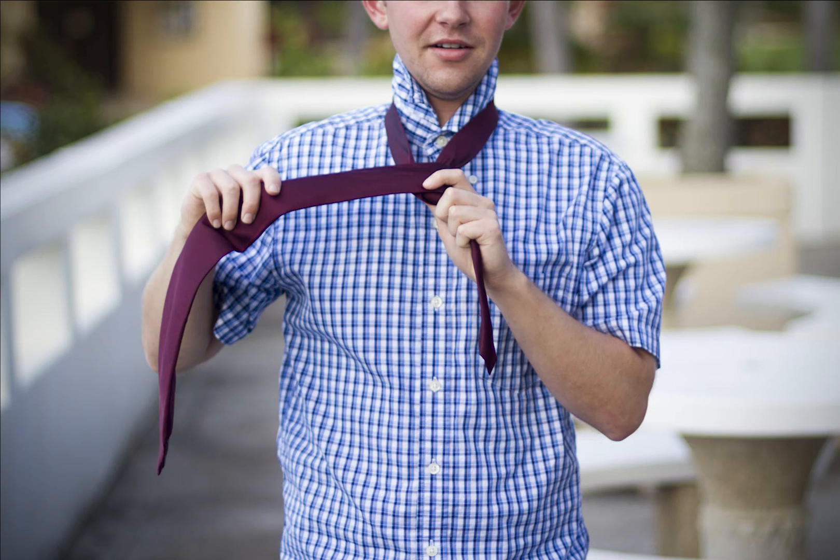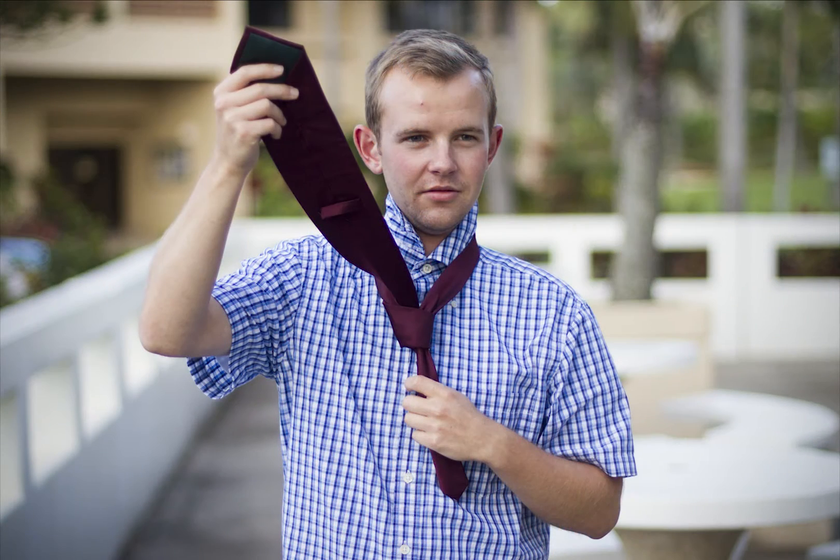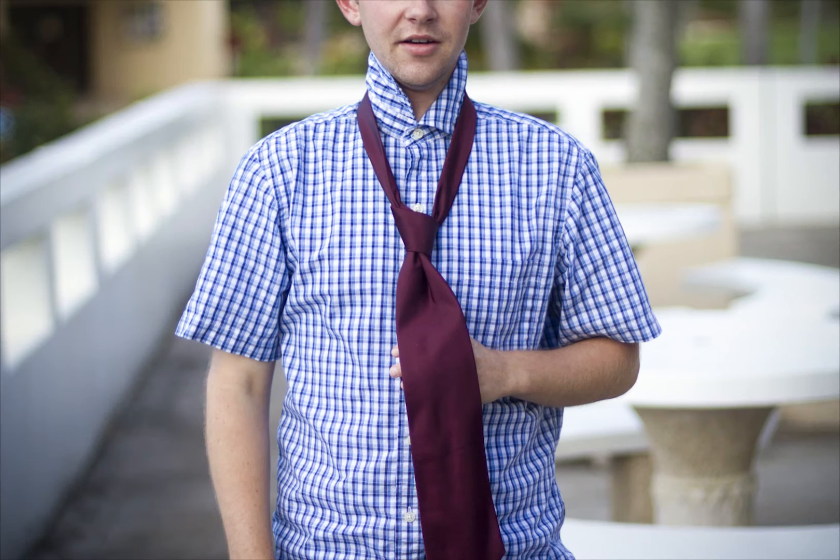Pull the wide end up, around, and through the loop. Pull the front of the knot and bring the wide end through the front loop. Carefully tighten the knot and bring it to the collar.